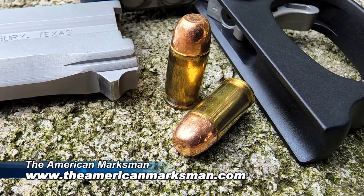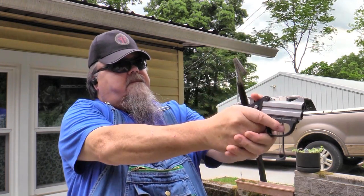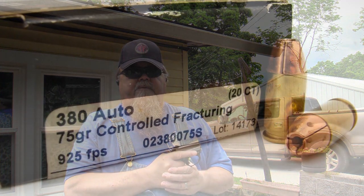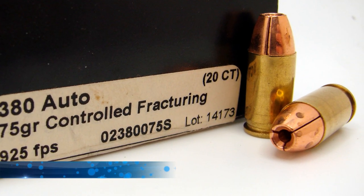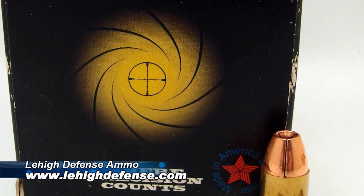A good all-around load for plinking and practicing with the 380 ACP is Stryker's 95 grain full metal jacket from the American Marksman. It's remanufactured stuff — it's good, inexpensive, consistent, and soft shooting. A really great self-defense load for the 380 ACP that takes the 380 to a whole new level is Lehigh Defense's 75 grain controlled fracturing. It's a solid copper bullet that's scored, and it's just a great performer. It comes out really fast for only 75 grains. It's a great load.